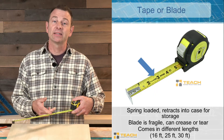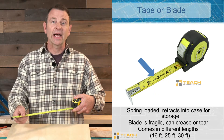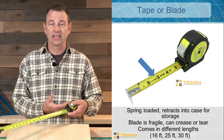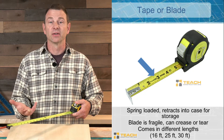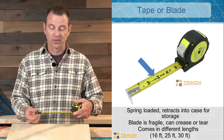The tape is a thin steel blade — you might hear it called a blade — that retracts into the case. It's spring loaded and it comes in different lengths. This is a 16-foot tape measure. You might see another common one is a 25-foot, or even a 30-foot. It depends on what kind of work you're doing and how long the measurements are.